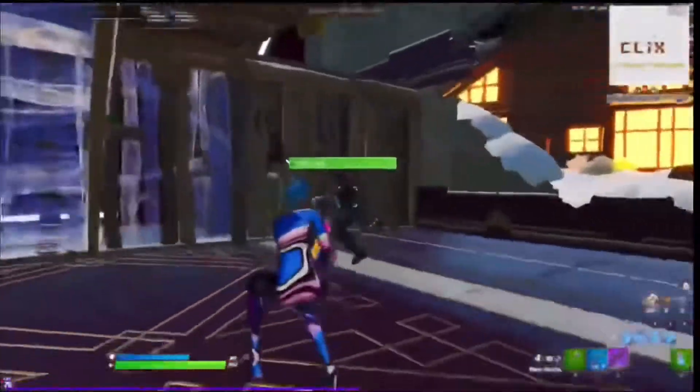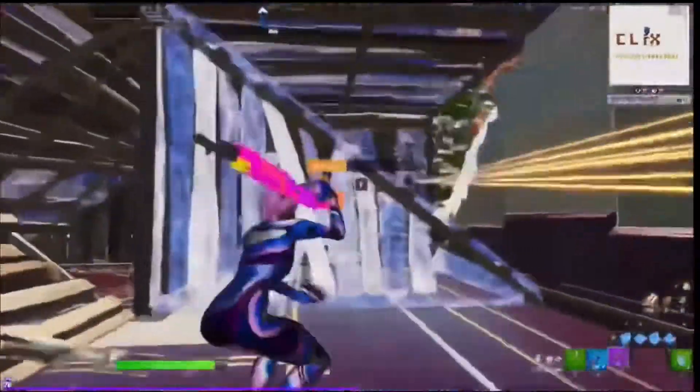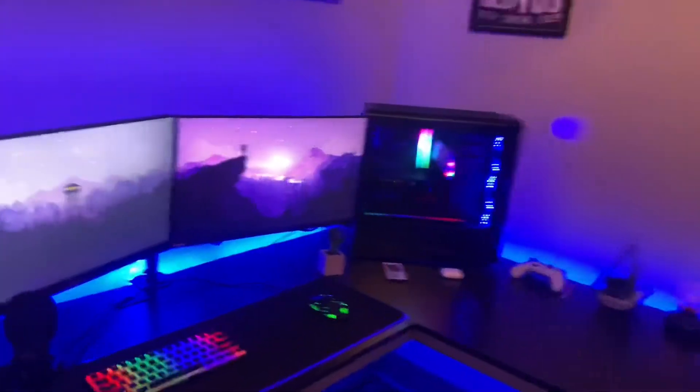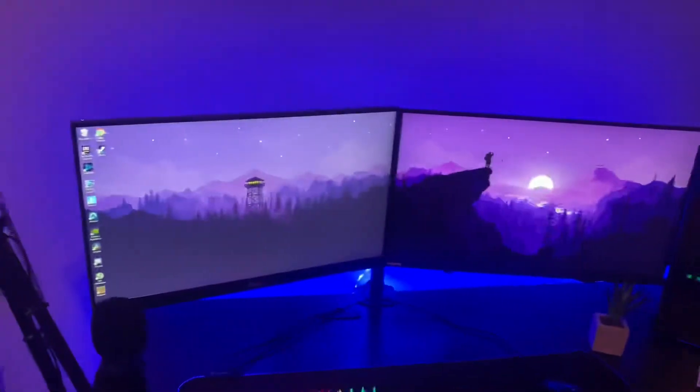Guys, I finally hit 100 subscribers, and as I said in my last video, I would do a setup video — so here it is. Hey guys, here's my beautiful setup. I have two monitors on a dual monitor mount.